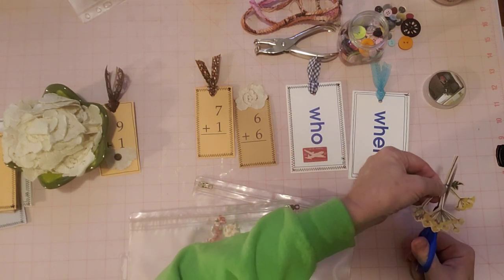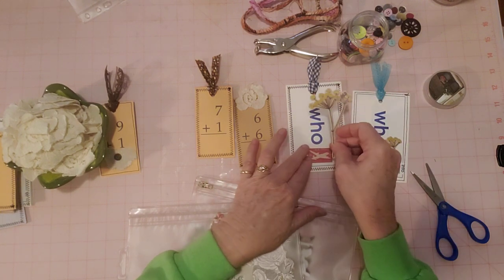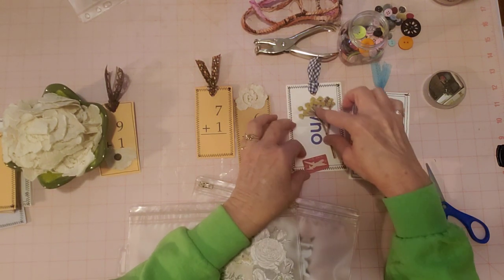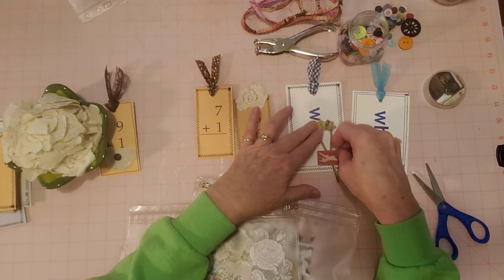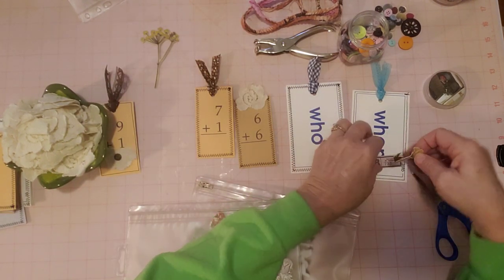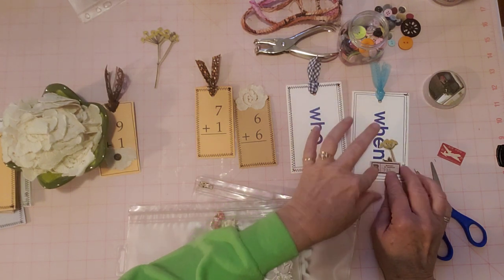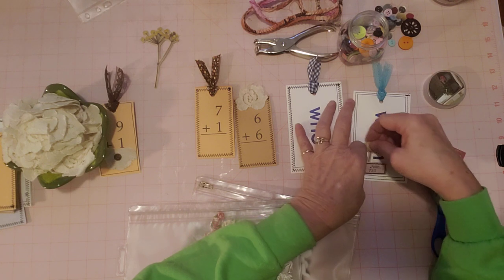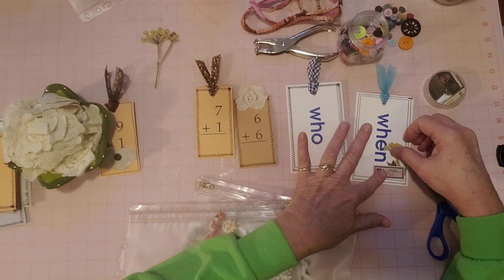I've learned not to be afraid to cut my Tim Holtz up. I can totally use different pieces on different ones. Maybe this on the top and this on the bottom - have it coming out of the label like that. Yeah, I kind of like that - I think that's cute. I'll put it over here. Now I think I like it over here. Let's do that on there.